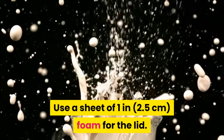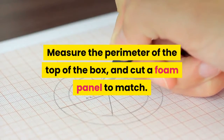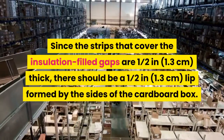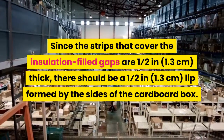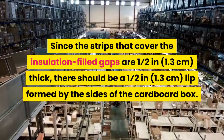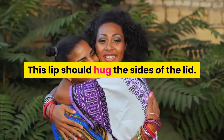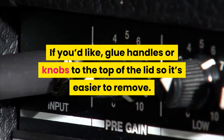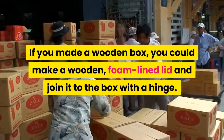Use a sheet of 1 in (2.5 centimeters) foam for the lid. Measure the perimeter of the top of the box and cut a foam panel to match. Since the strips covering the insulation-filled gaps are one-half in (1.3 centimeters) thick, there should be a one-half in (1.3 centimeters) lip formed by the sides of the cardboard box — this lip should hug the sides of the lid. If you'd like, glue handles or knobs to the top of the lid so it's easier to remove. If you made a wooden box, you could make a wooden foam-lined lid and join it to the box with a hinge.